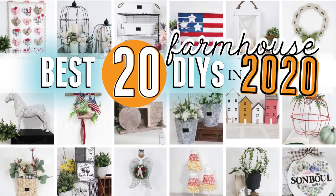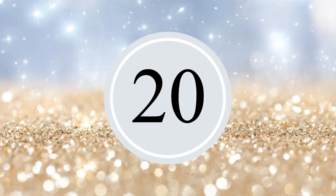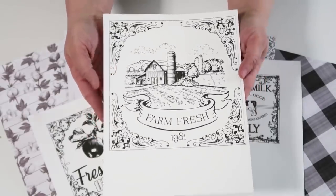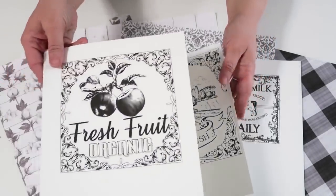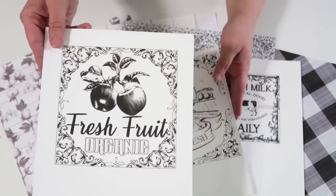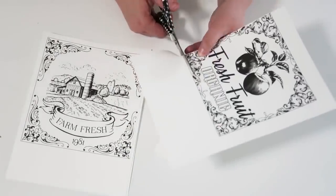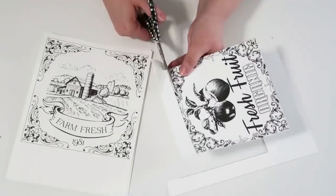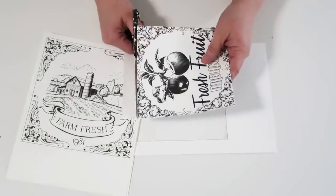Hey friends, welcome to my channel. Let's get crafting. This free printable that I designed for all of you to be able to grab is linked down below in my description box. Don't forget to grab it. We're going to be taking these printables and some scrapbook paper and some foam core and we're going to turn them into something really special that is just farmhouse chic.